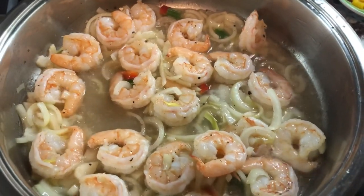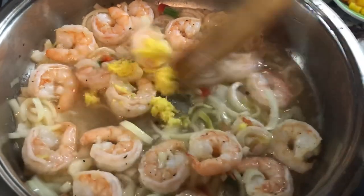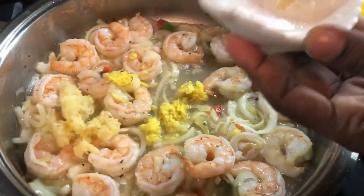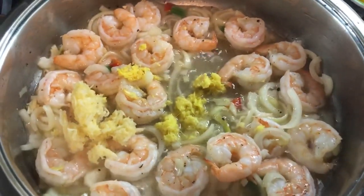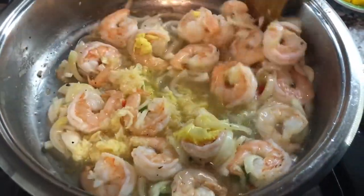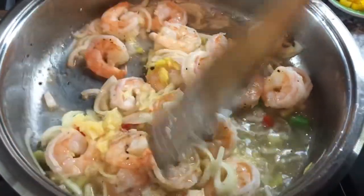We're going to go in with our ginger and garlic. You can also use ginger powder or garlic powder if you don't like the fresh ginger and garlic.